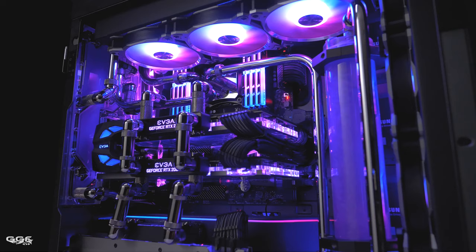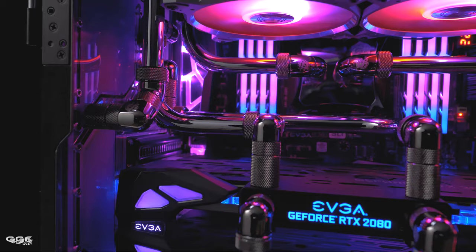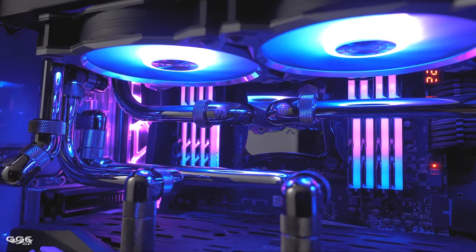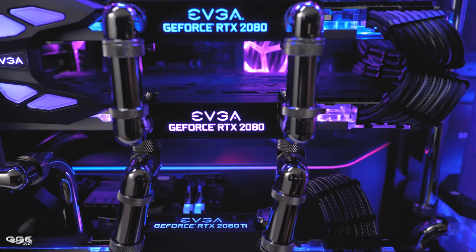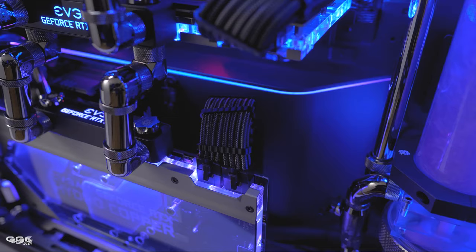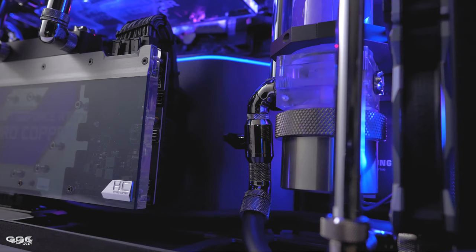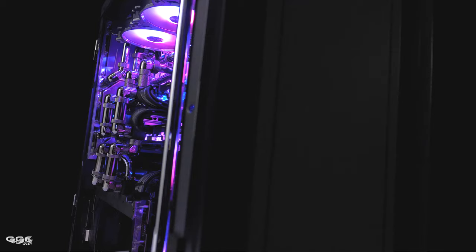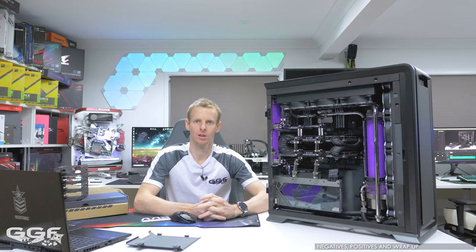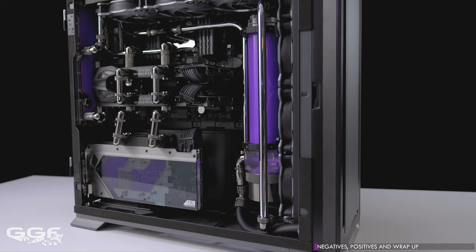Now let's check out the crazy build I did in the Luxe 2. What a crazy build this was — I want to go over my build notes and touch on a few things I found, some negatives and positives.